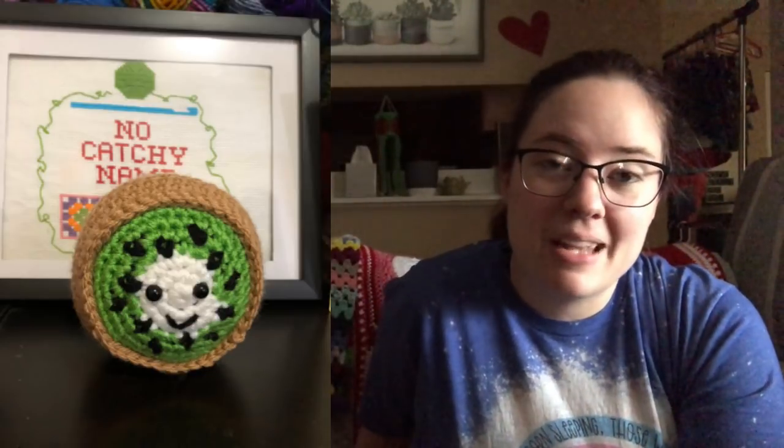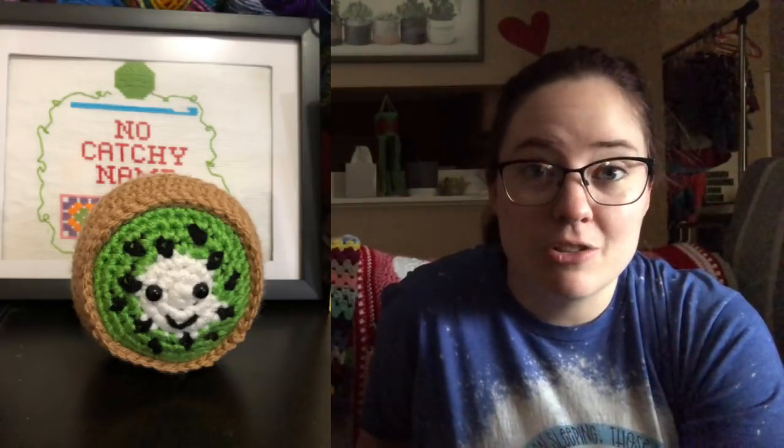I do have two finished objects. One I can't show you, so I will pop up a picture of it. I don't think I showed it last week, but it was an amigurumi Kiwi that I made for Kiwi Day last week for my calendar. I'll pop up a picture of it — I can't show it because it's been sold, so it's probably at its new house now.